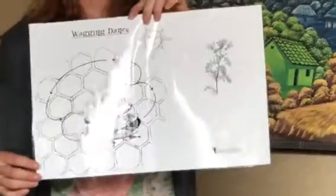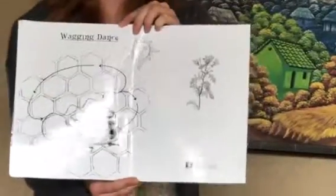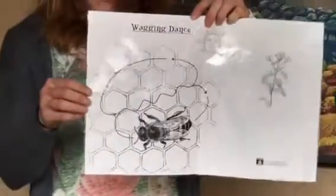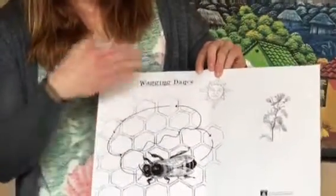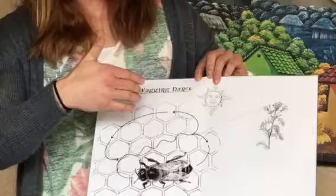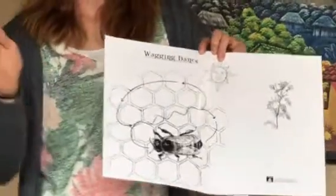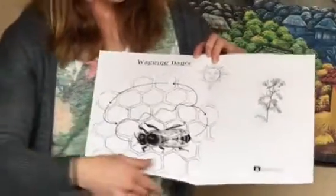The other, more complicated one is called the waggling dance, and it is when flowers are further than 100 yards. It's a pretty complex system — you probably won't be able to go into all the intricate details with the students, but depending on their age level you might be able to talk a little bit more. What happens is they do a figure-eight shape and they use the direction of the Sun — all done in the hive — to point toward where the flowers are, to send out the worker bees.